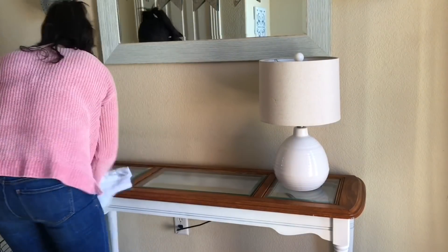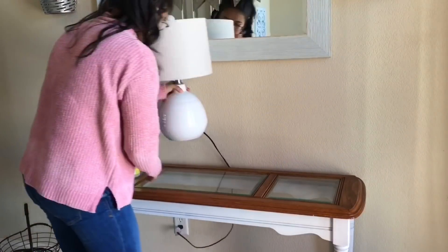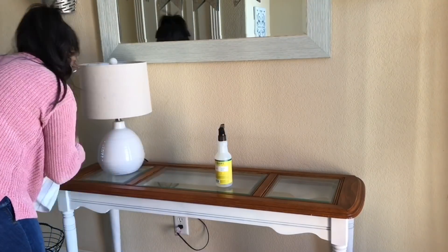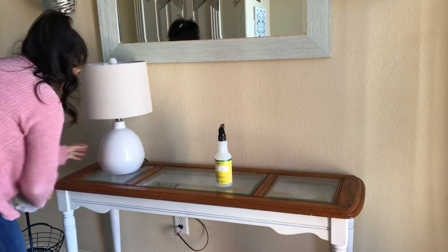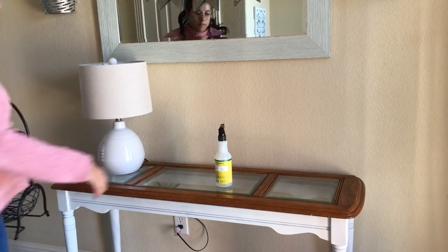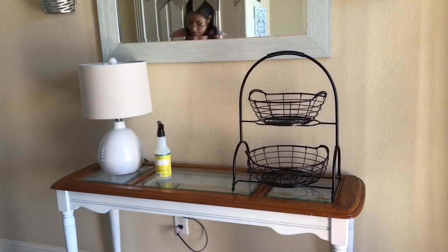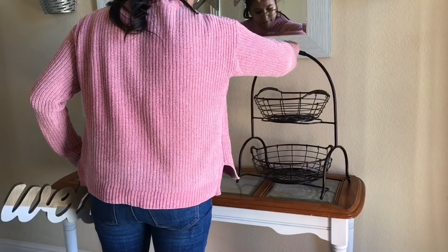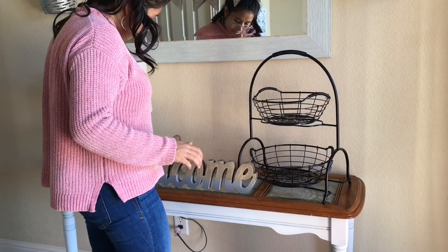Now I'm going to start in the entryway and just clean everything off. I love to have it super simple so that I can add banners throughout the holidays. I'm going to put my lamp back in its original spot — the tree didn't reach the plug so I had to switch it, but I'm going to switch it back. And this tiered stand — my sister found it for me at Sam's and I love it. I've been wanting one so bad. I haven't filled it up yet — let me know what I should fill it up with.